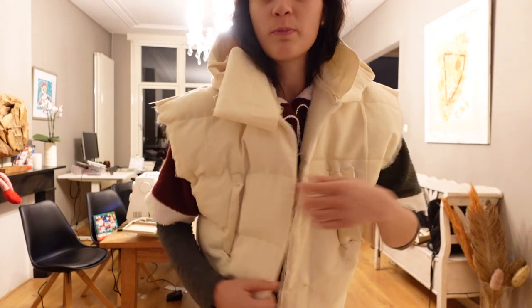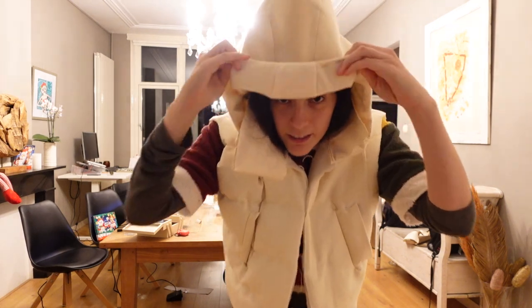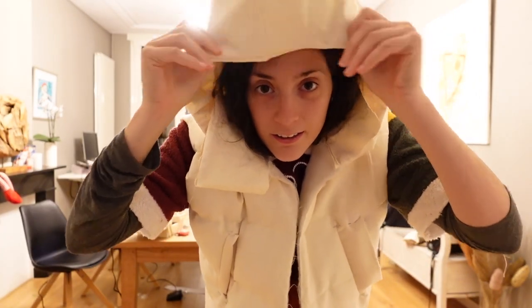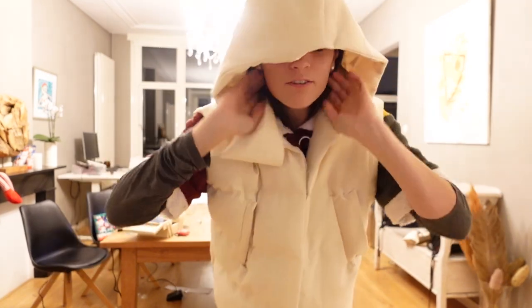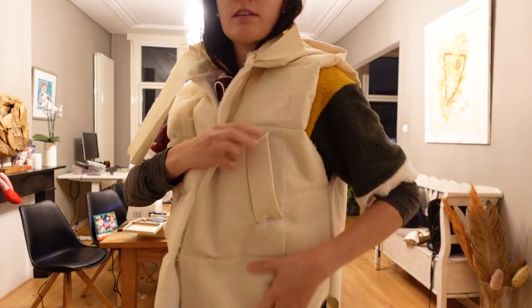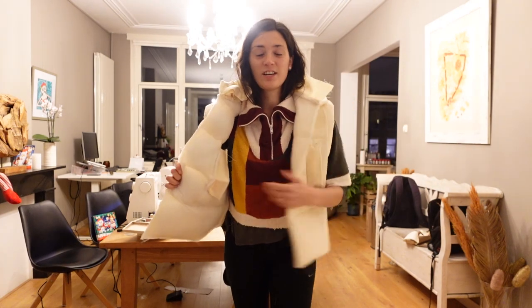I finished the outside of the prototype and there are some changes I want to do. The shoulders are too big so I'm gonna take some fabric in. Then I have the hoodie. One of the parts has to be from the main fabric instead of the lining. I asked my followers to vote on Instagram for the pocket style and they decided zipper, so that's what I'm gonna go for. I'm gonna make these changes, attach the inside, and then decide some more little things.